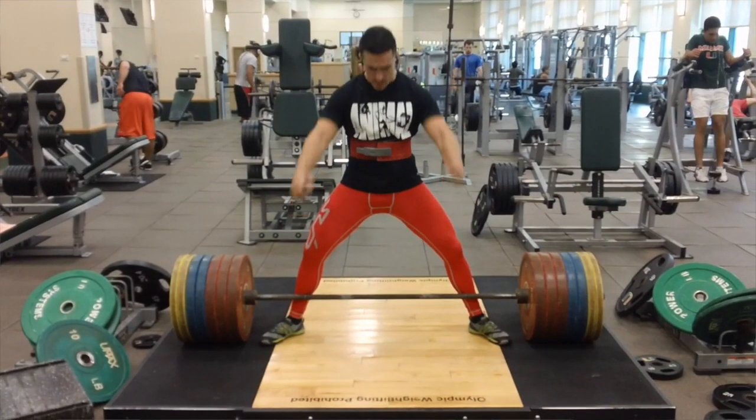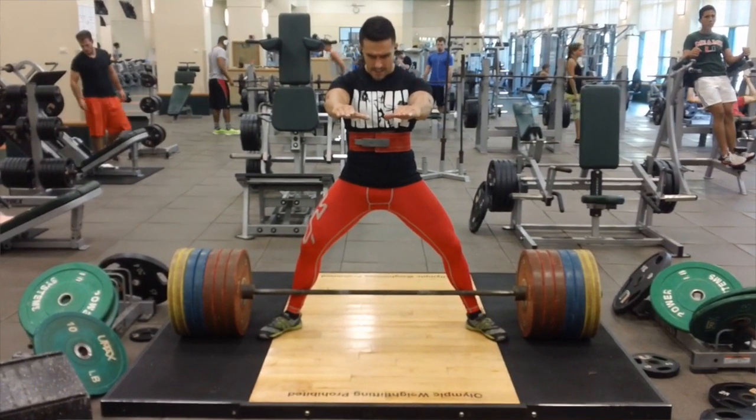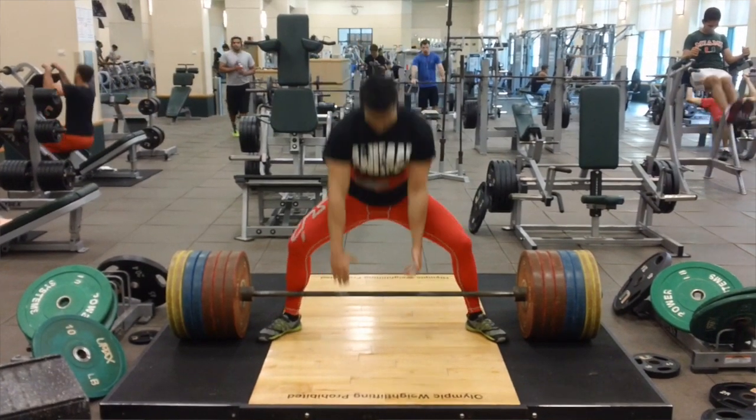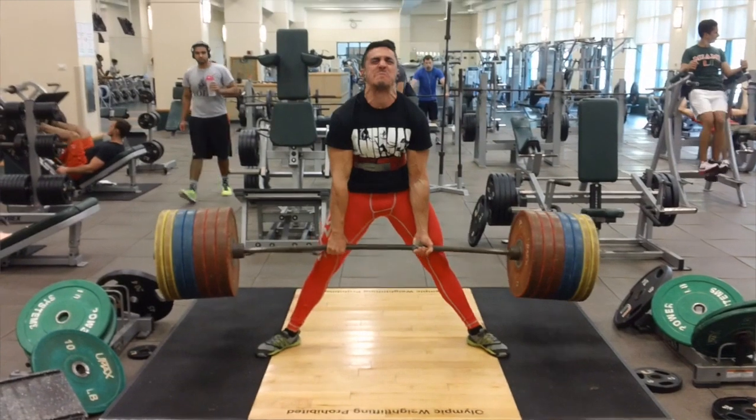And an all-time PR for any deadlift, because my conventional PR is 535. So this was really epic. As far as the form goes on this, there was definitely a bit of form breakdown. On the ascent of this lift, one hip rises earlier than the other and the bar goes to the side a little bit, but I finish it out no problem. That was the first time I ever had a challenge locking out the lift — the bar didn't slow down tremendously, but it felt challenging and I could feel my grip was actually almost starting to come loose.